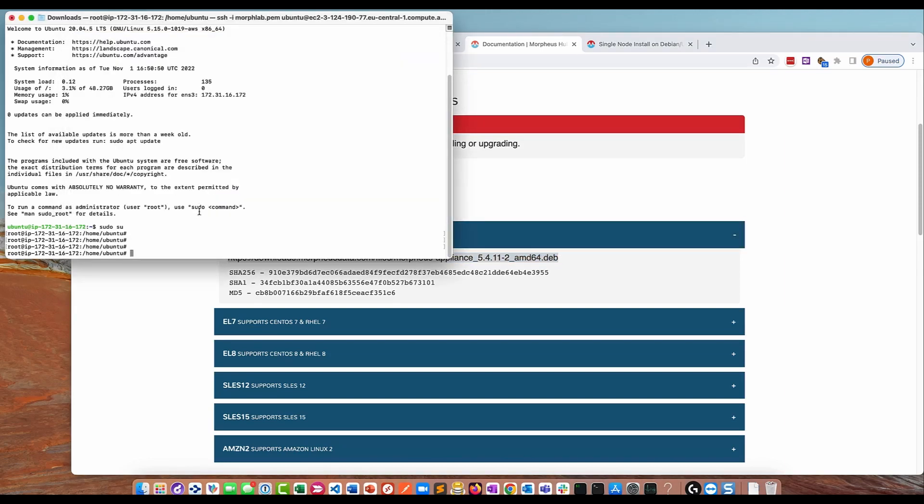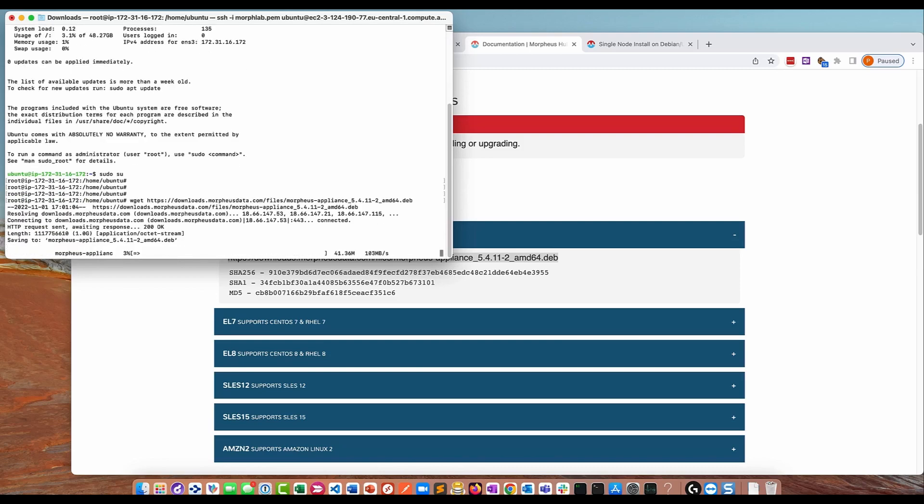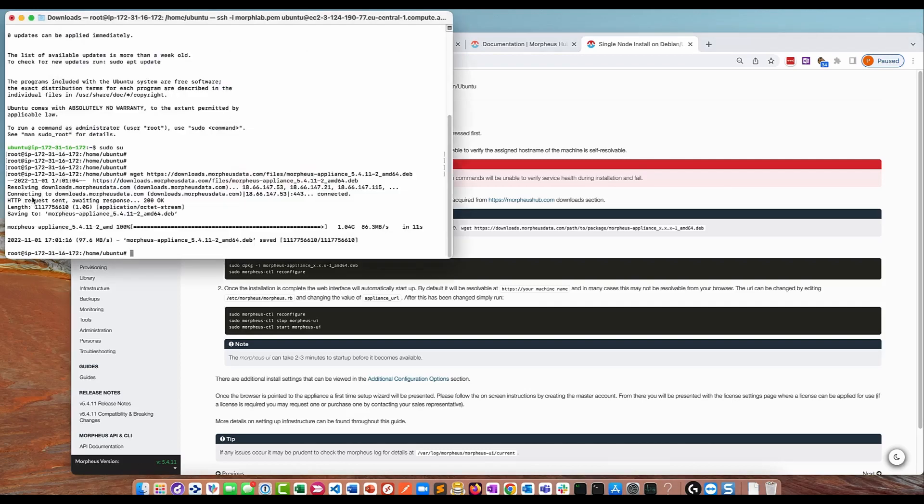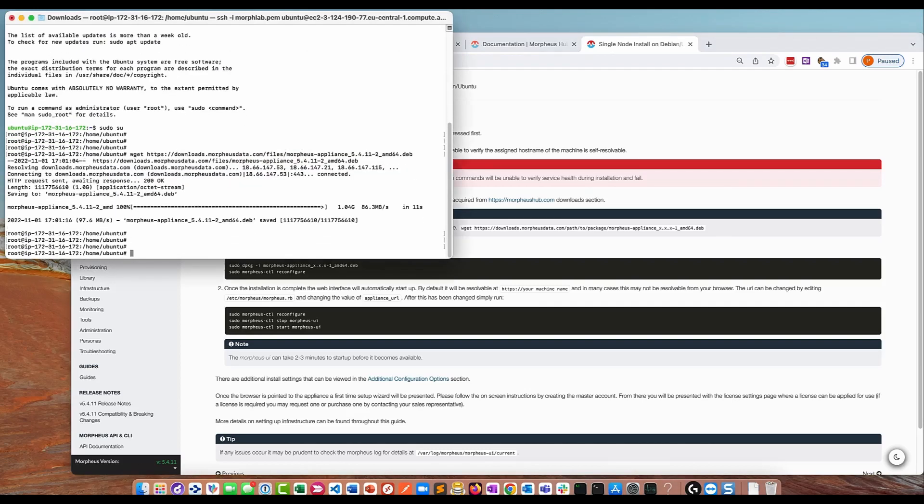Make sure you grab the right package — the Debian package that supports Ubuntu 20.04 is the one I need. Copy the download link, and then on your appliance just do a wget followed by the download link. That's going to download the software. We've done the wget command, and now we're going to run the dpkg -i command to install the package. You can do it as root or as a user with sudo privileges — I'm logged in as root, so I'll run dpkg -i followed by the Morpheus appliance package name.